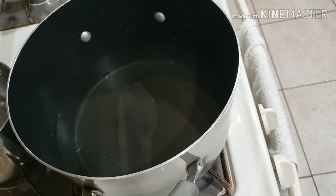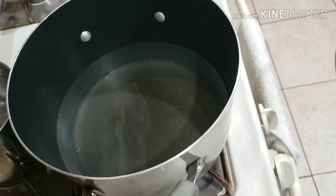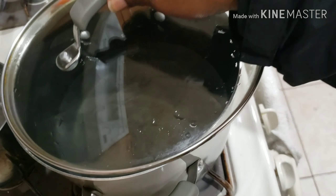Hi guys, and welcome back once again to Dark Tea for You channel. Today I'm going to share with you guys how I made my watch — it's simple but delicious and flavorsome. You are going to love this watch!